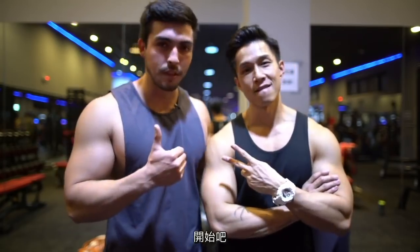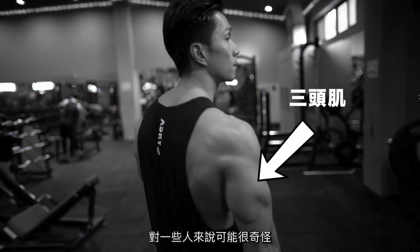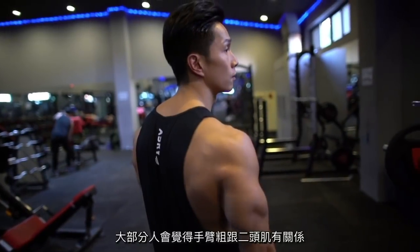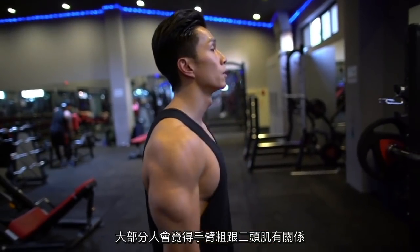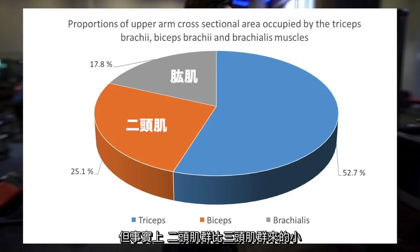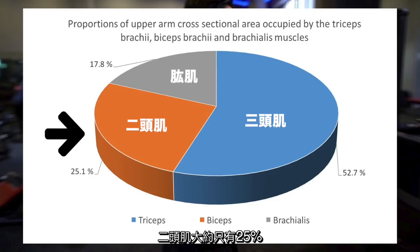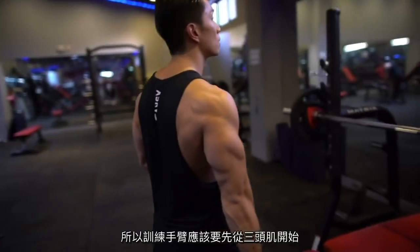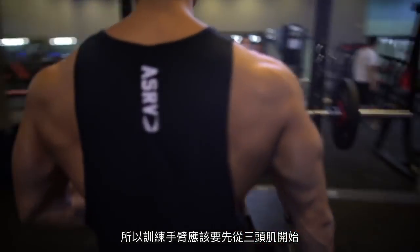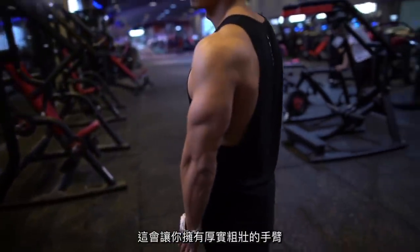Paul and I started training triceps first. For many of you this may seem a bit weird, as people usually associate big arms with having big biceps — and for a long time I thought so too. But the truth is that biceps are a much smaller muscle group than the triceps. The triceps comprises more than 50% of our upper arm, while the biceps is only around 25%, so there's really no reason to start your arm day with any other muscle group than triceps.